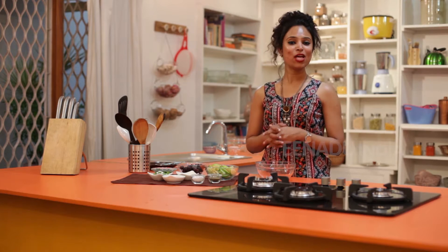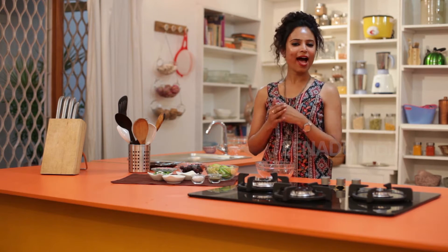Hello and welcome to Spicebox. To all those who love salads, I have a treat for you today.